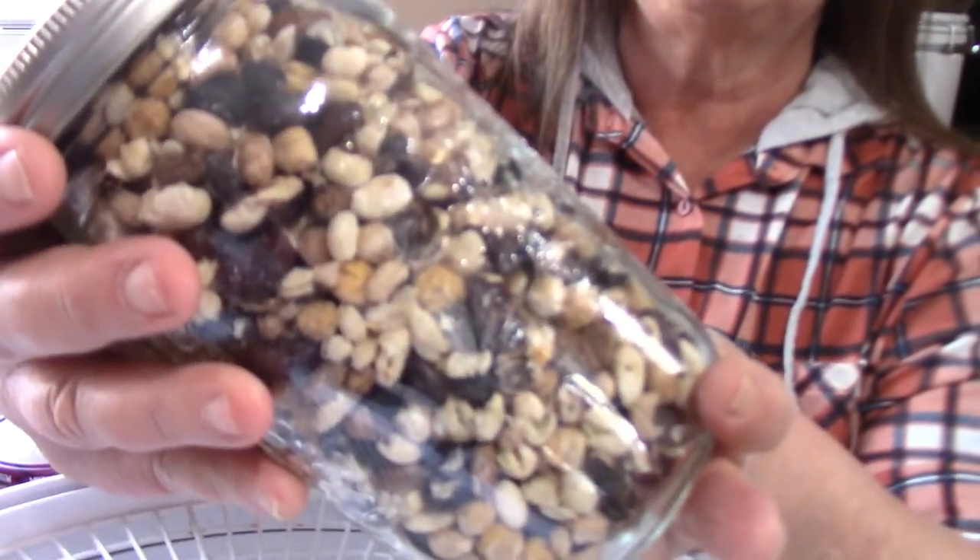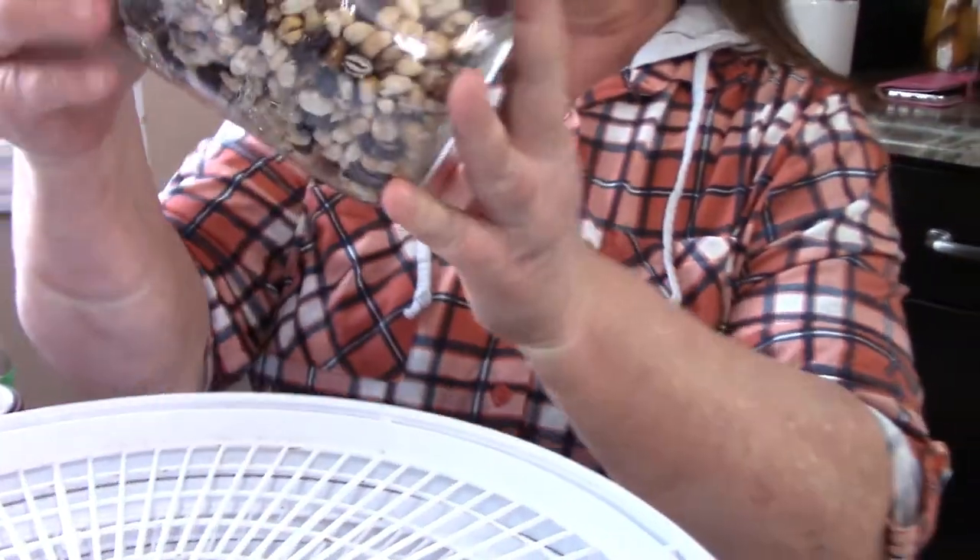He bought frozen soup beans to add to soups. I don't like things in my freezer if I don't have to, because I fill it too much and then don't have room for things. So I dehydrated them and just take a handful and throw them in the soup or crock pot. Anything in the frozen food section — the vegetables — you don't have to blanch them; just pour them out on your tray and dehydrate them. It doesn't eat up all the valuable freezer space.